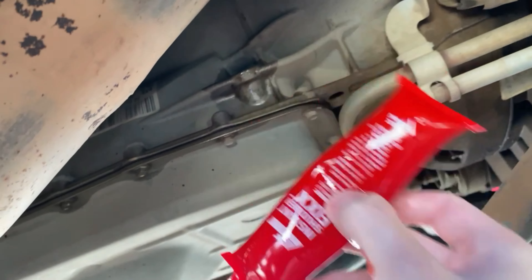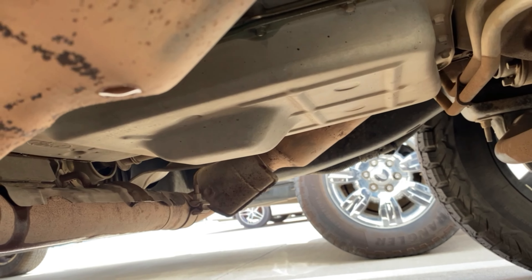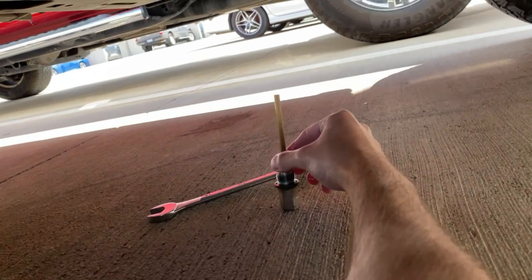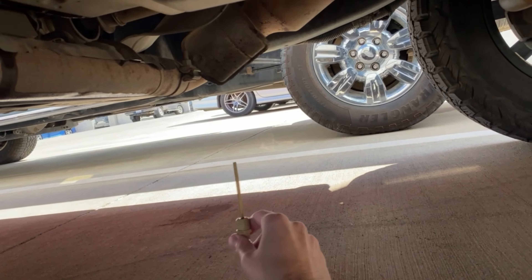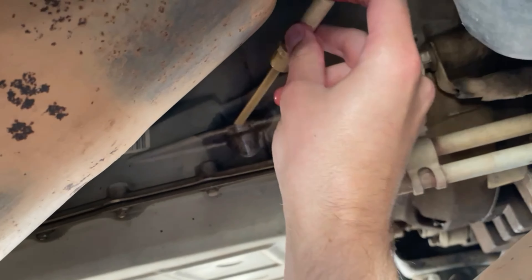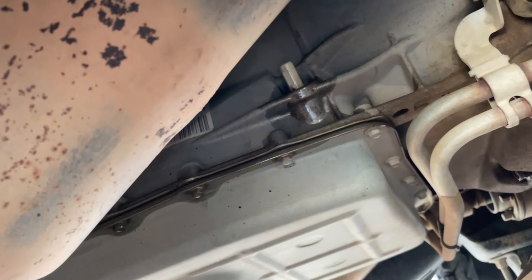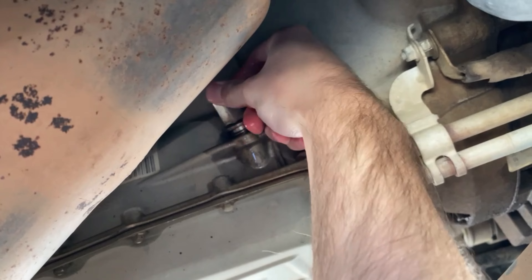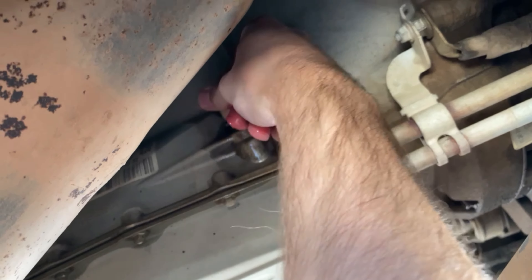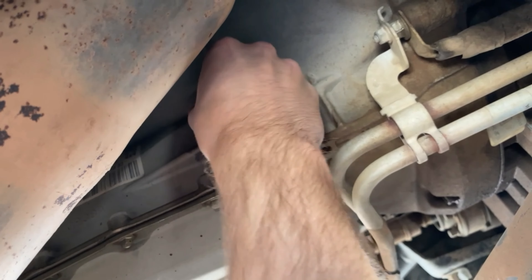Once I got it all put in, I would put the dipstick part back in without the bolt first. You're going to pop that back in, put your bolt — or cap, whatever you want to call it — back on, and try to get it as tight as you can by hand.